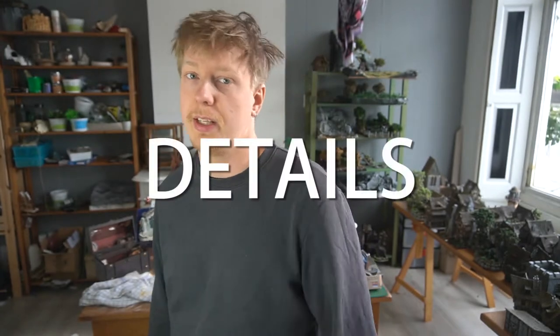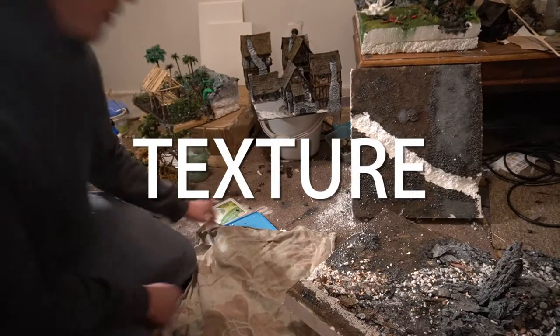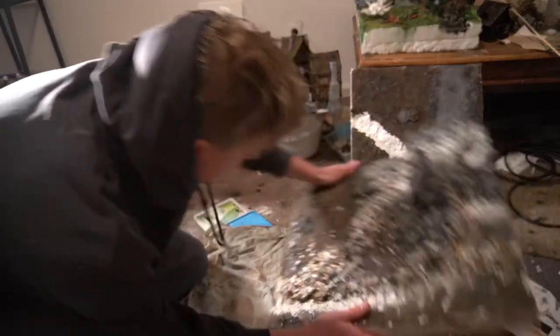So our steps: first is the texture, second is the painting, third is the epoxy water, and the fourth is all the details like grass and foliage. I've already added one layer of stones and sand to it, which I'll now remove. I'll put a piece of cloth to catch the excess.